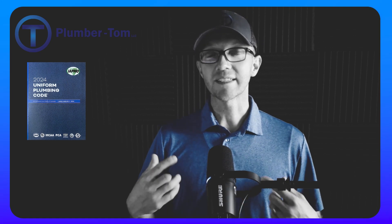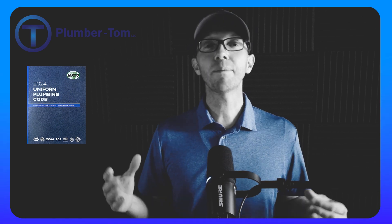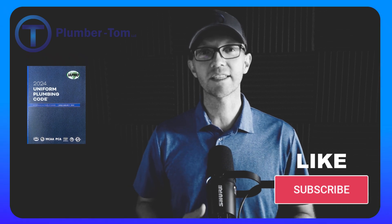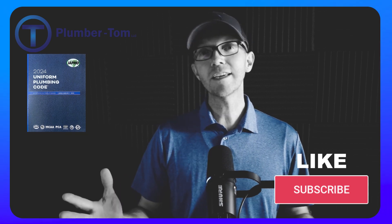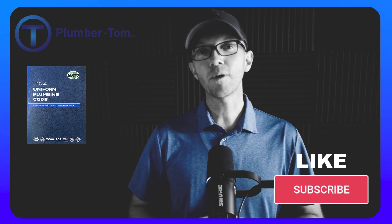So now you know a little more about the Uniform Plumbing Code and some things you can do to study, learn, and know this code well enough to pass a state test. I would be glad to help you get to that point. Please consider using the resources I have for you, continue watching, like and subscribe to my channel, and I'll see you in the next video.